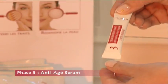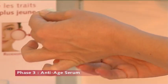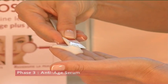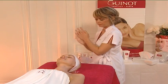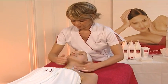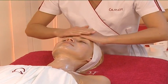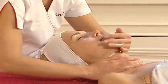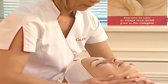Open the sachet of anti-age serum and apply to the whole face, neck and decollete. Perform gentle stroking massages.